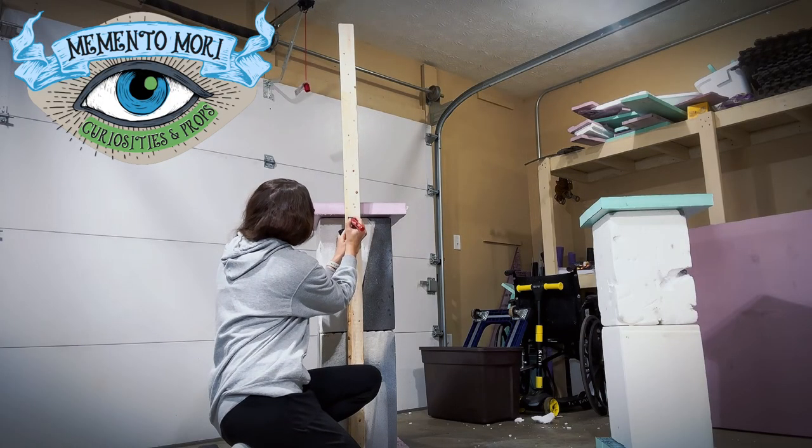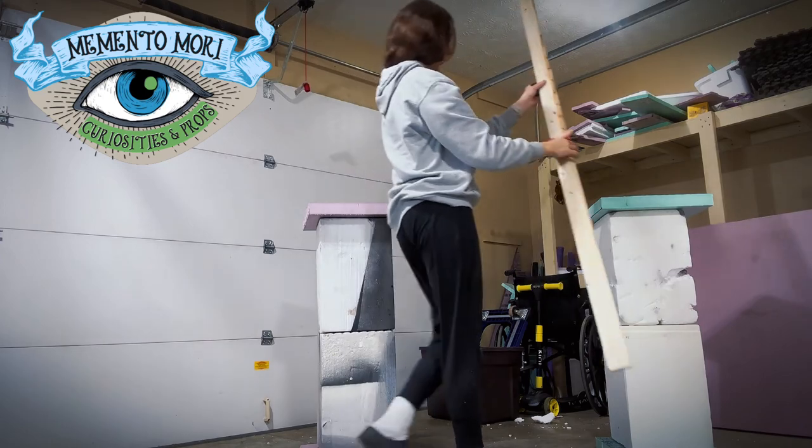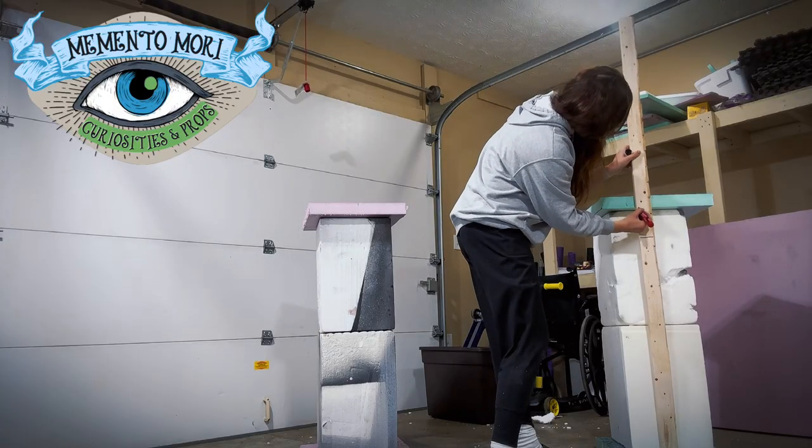I'm also measuring out a piece of 1 by 3 wood. I am going to glue this to the back of each of the columns and this is what I use to zip tie the columns to the fence posts in the yard.